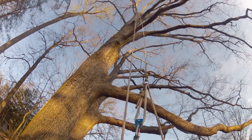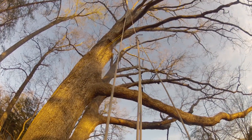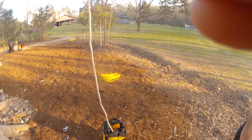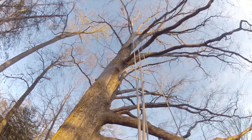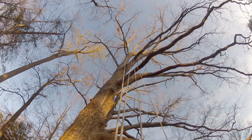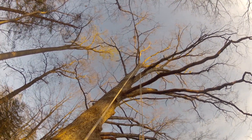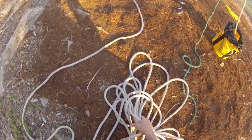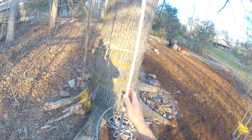Now as we pull down on the haul line, we're going to be bringing up the whole system. You'll see that the rope comes out of the bag pretty fast, because you're pulling three times as much rope up into the tree as you are pulling down on the haul line. Once that whole system gets right up there to the cambium saver, that's when you need to stop. All this rope going here is just your extra rope. Let me show you how we're going to tie this off to the tree.